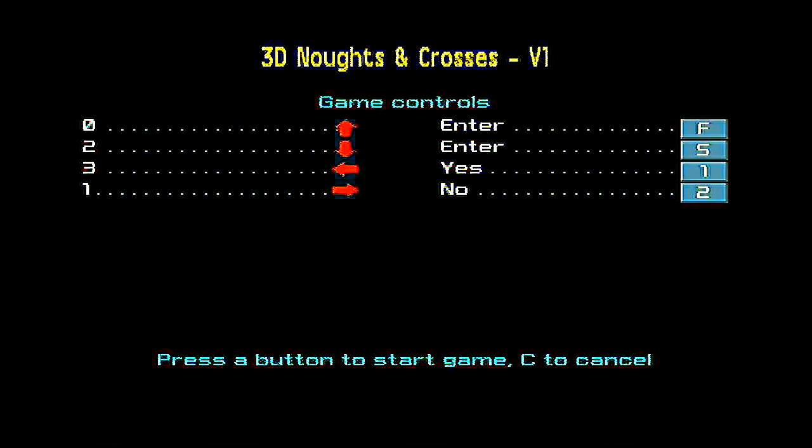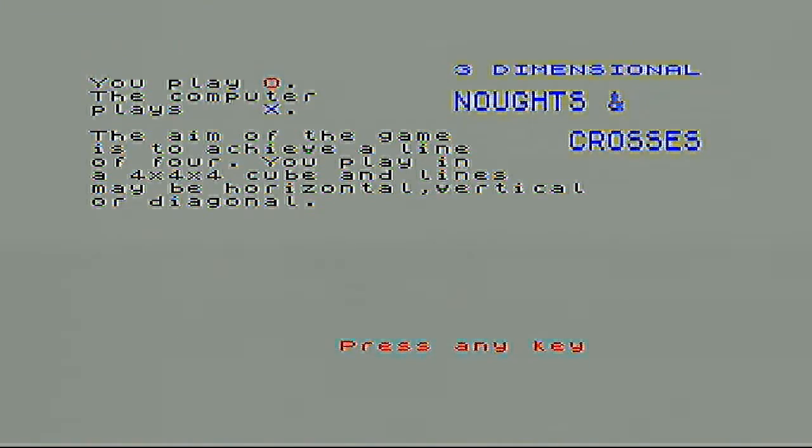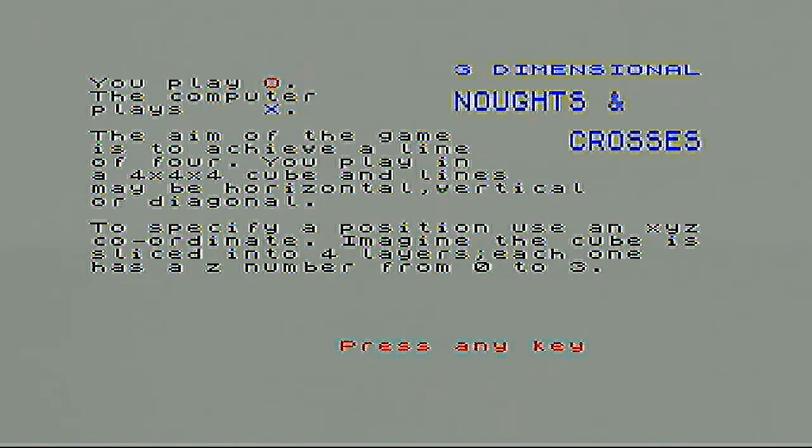I've got some yes-no answers with a couple of buttons here, so that's fine. It's a 4x4x4 board, or a cube. You've got to put down — you play zeros and the computer plays X's. You've basically got to make four in a row while blocking the computer doing the same thing. You've got an X, Y and Z — X being across, Y being up and down on the board, and Z being the depth, I think.